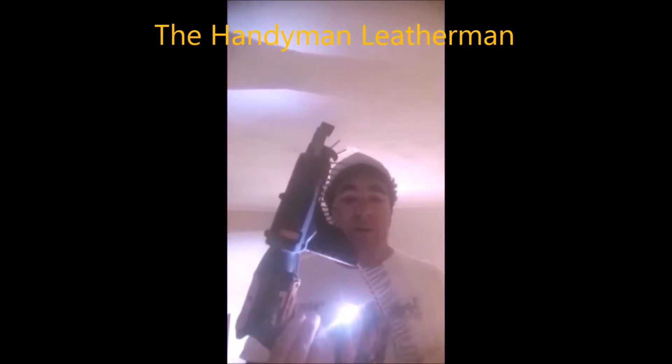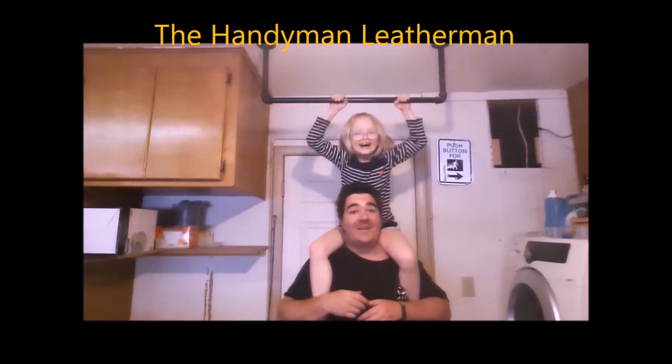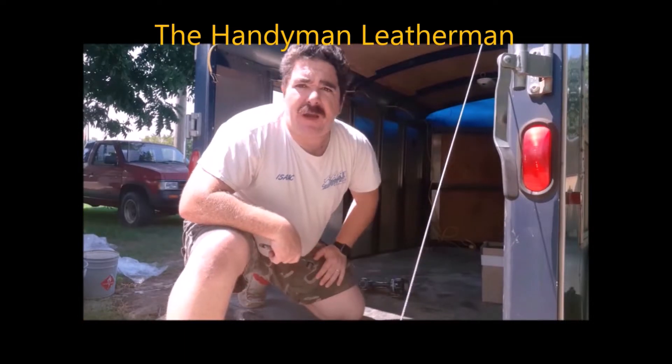Good morning. Welcome to another Handyman Leatherman Quick Tip.